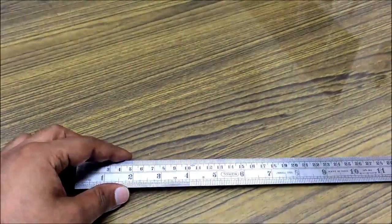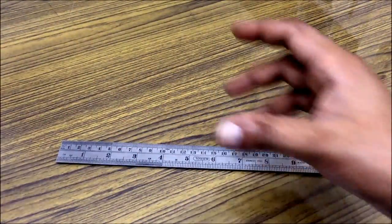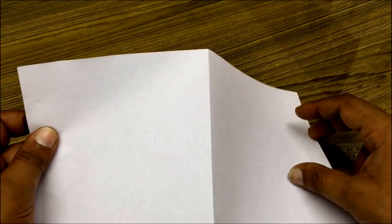Let's first see how these divisions work. Suppose this sheet of paper is one inch. I fold the paper into half, dividing the paper into two parts. Each part is half an inch.